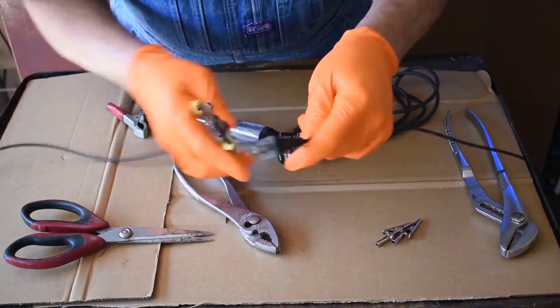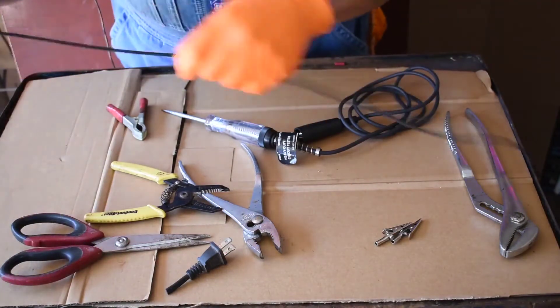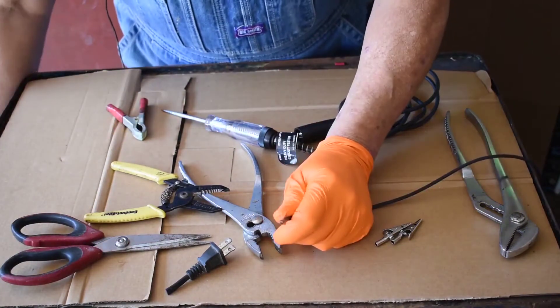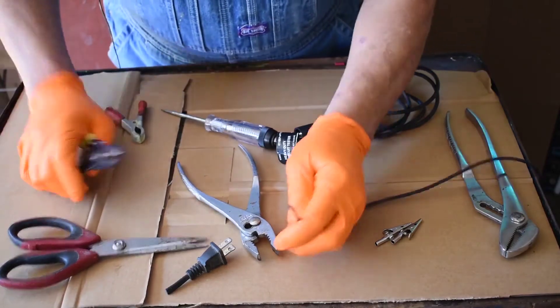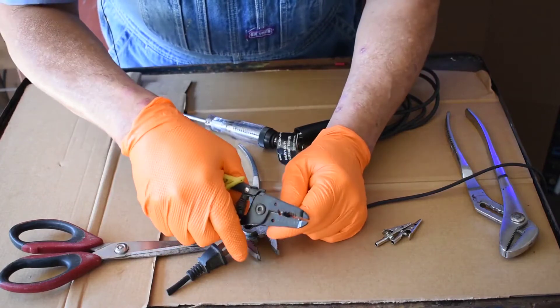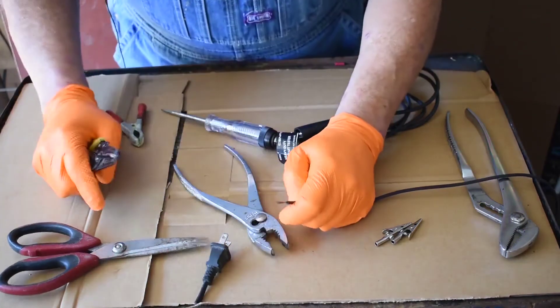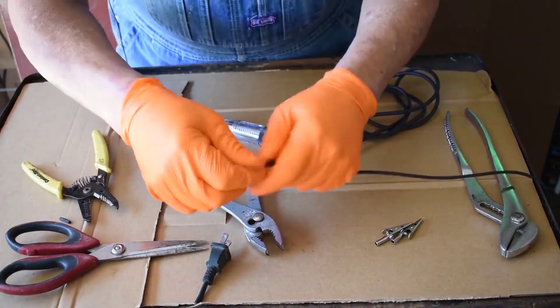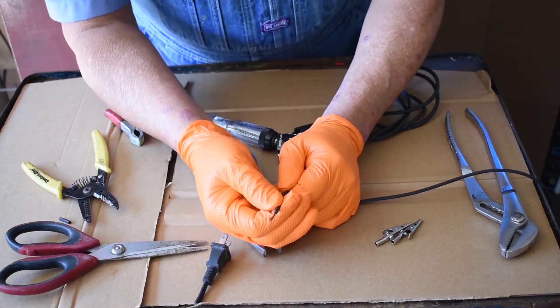Wire cutters — very handy at this time. We cut the wires, and I'll go ahead and start concentrating on one of them. Here's what we're going to do: we're going to make our first tool, the easy one first. It takes a little practice, but you can get the hang of it. You're going to strip a section of that wire — almost an inch.